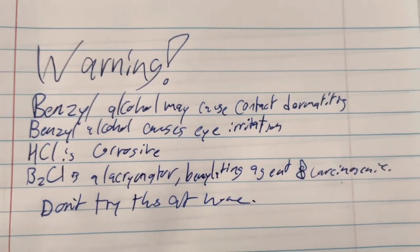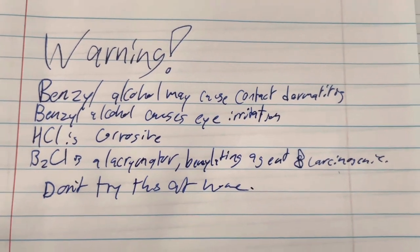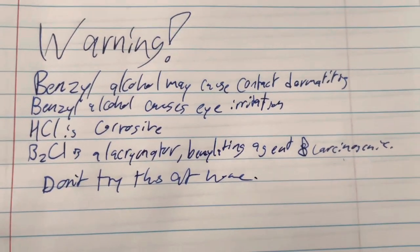Warning! Benzyl alcohol may cause contact dermatitis and eye irritation. Hydrochloric acid is corrosive. Benzyl chloride is a lacrimator and a benzylating agent, and also carcinogenic because it's a benzylating agent.